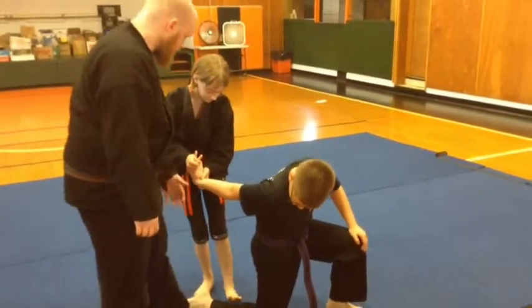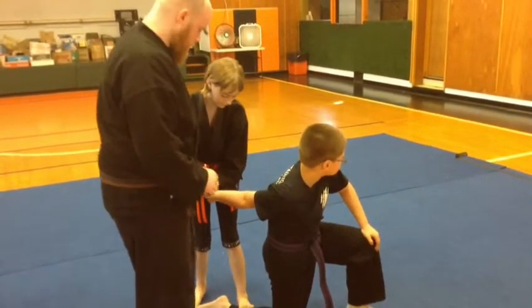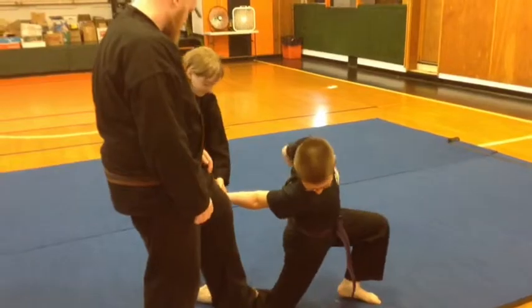Give it a little bit of pressure, but not enough that you want to break it. Give it there so that you know that if you go, it hurts a little bit. You can tell.